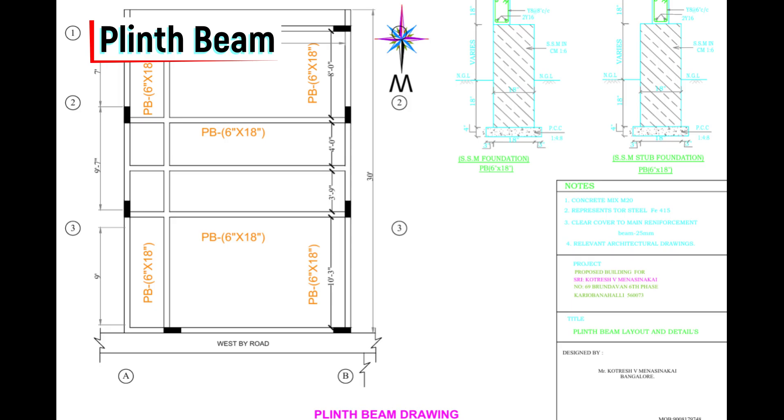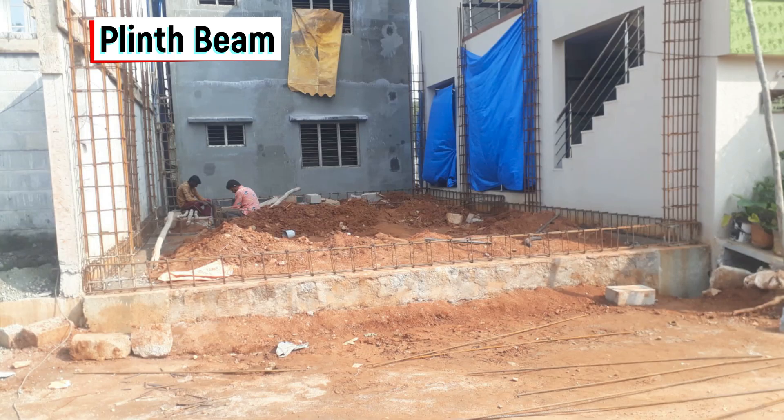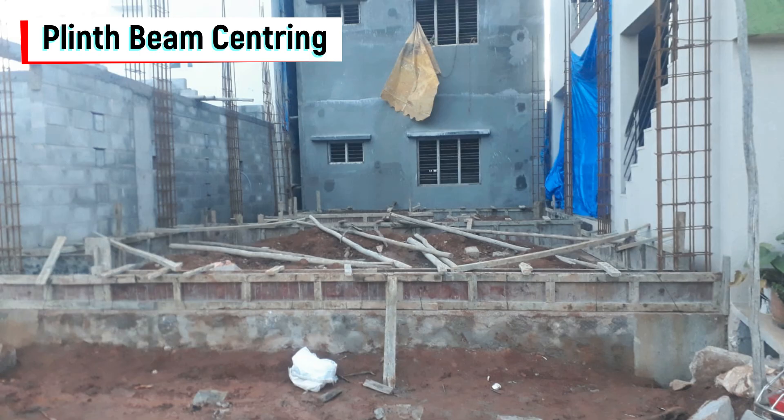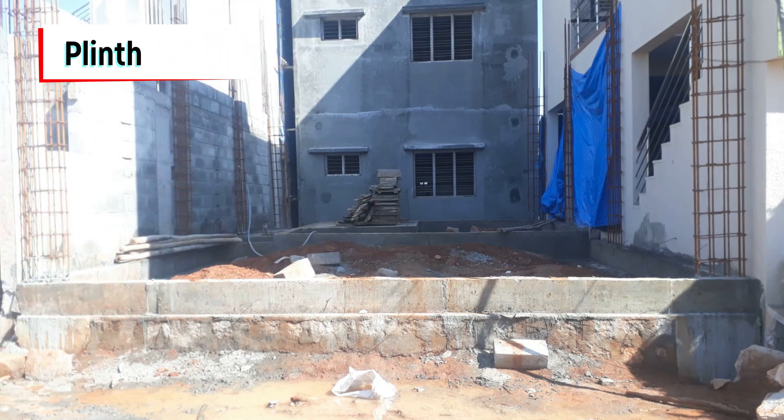This is the plinth beam plan, which connects all the columns. We did the steel work for the plinth beam as per the plan. You can see the centering work where all the plinth beams are connected. Once centering was completed, we poured the concrete for the plinth beam. You can see the plinth beam, which is ready now.